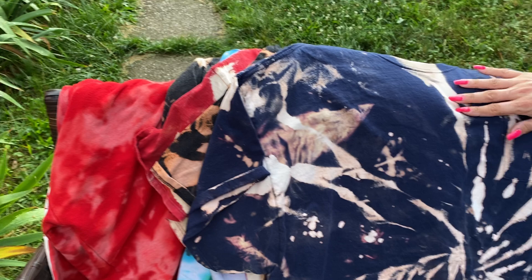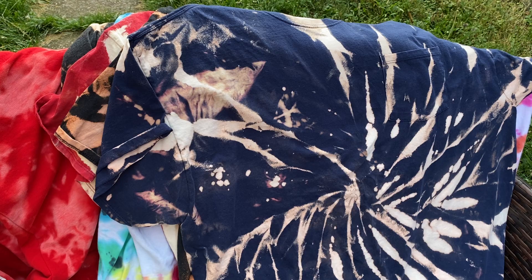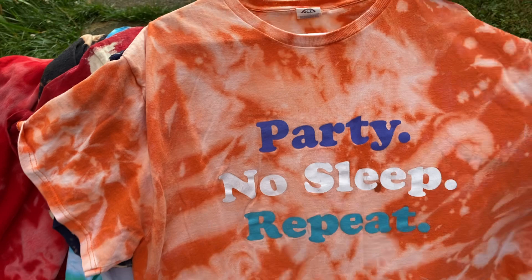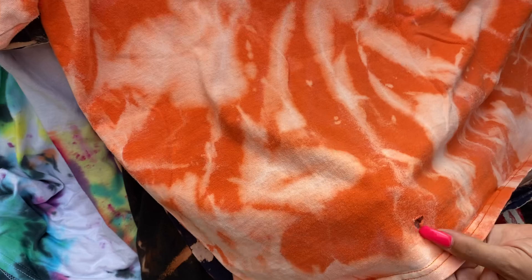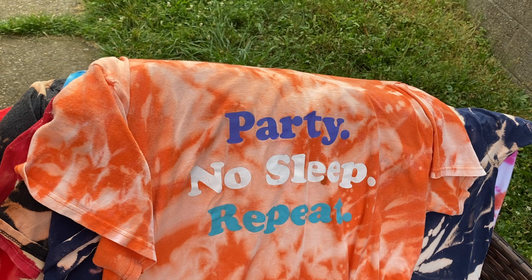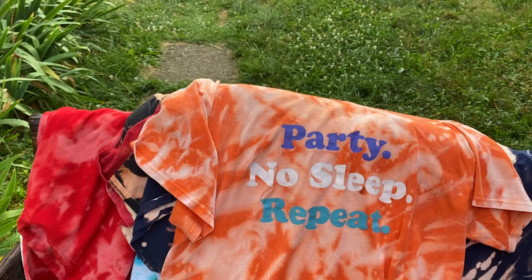I also got fabric paint, so if there's any parts we want to make different colors — we haven't played with that yet. We have neon paint and glitter too. This one here is a Walmart shirt — it's an old one: 'party no sleep repeat.' This shirt's probably five years old. I bought it, wore it like once, then forgot about it. We were looking for stuff to tie-dye and I found it down in the laundry. Turned out great — it's like orange creamsicle.